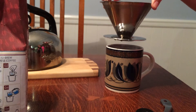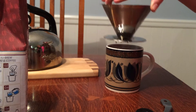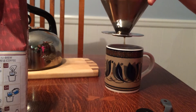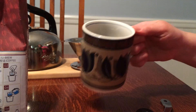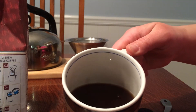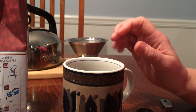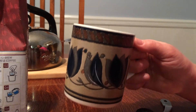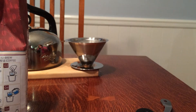As you can see, it's a very, very dark, robust blend. Delicious. If you like a very bold, strong-flavored coffee, this is it. This is exactly what I like. I don't like weak, watered-down coffees. This is very, very good.